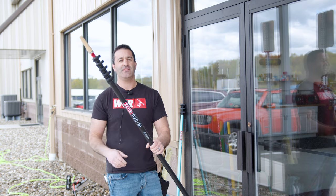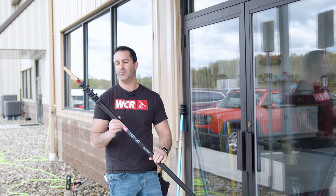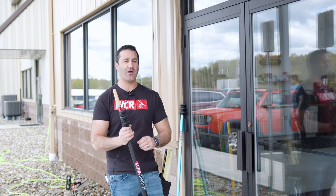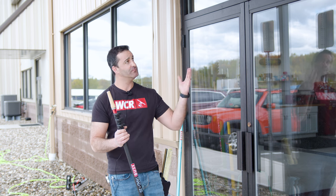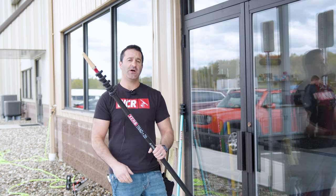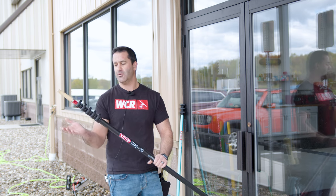Alex with windowcleaner.com. This is one of our most popular items — it's a carbon fiber trad pole. We were the first ones to come out with an actual 100% carbon fiber trad pole geared towards storefront window cleaning, residential window cleaning, anything to replace a heavy, bendy aluminum or fiberglass pole.